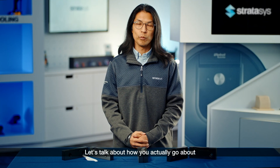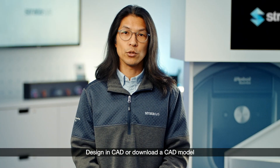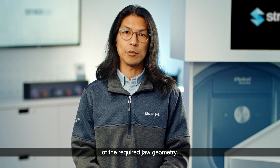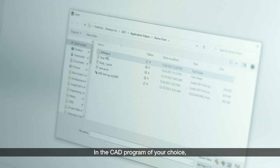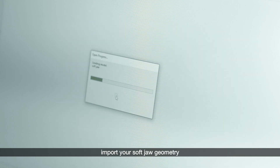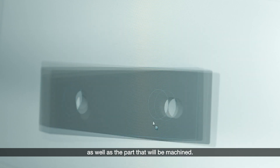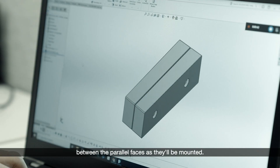Let's talk about how you actually go about making 3D printed soft jaws. Design in CAD or download a CAD model of the required jaw geometry. You need to make sure that this jaw fits your machine vise. In the CAD program of your choice, import your soft jaw geometry as well as the part that will be machined. Orient the jaws with a small clearance between the parallel faces as they will be mounted.